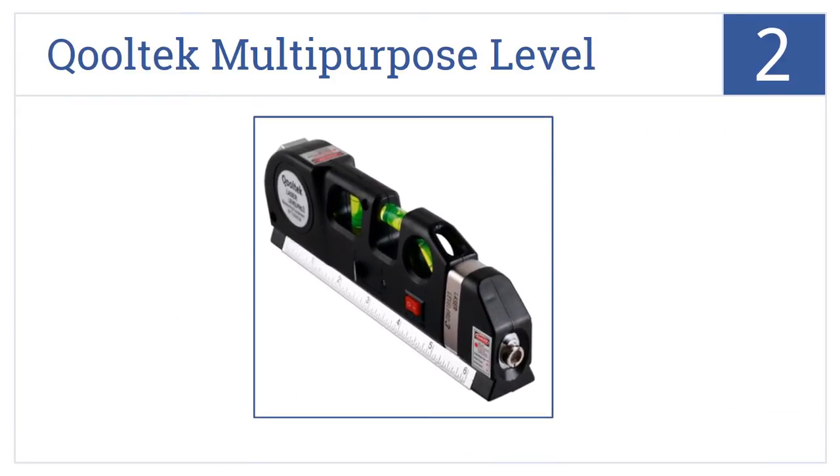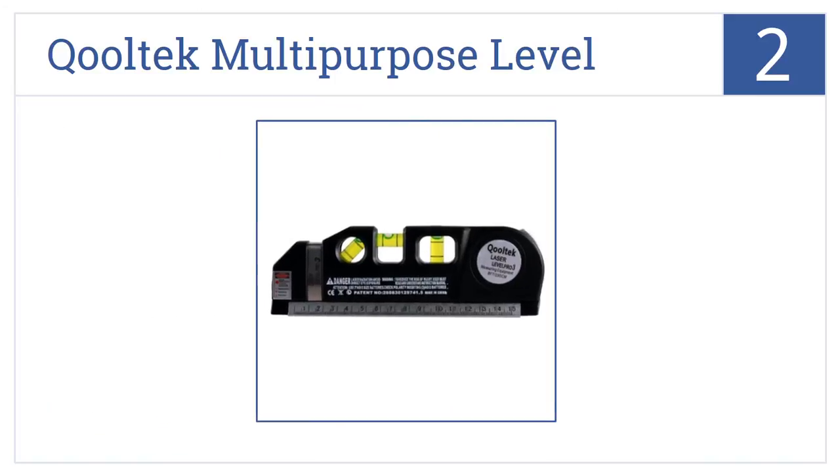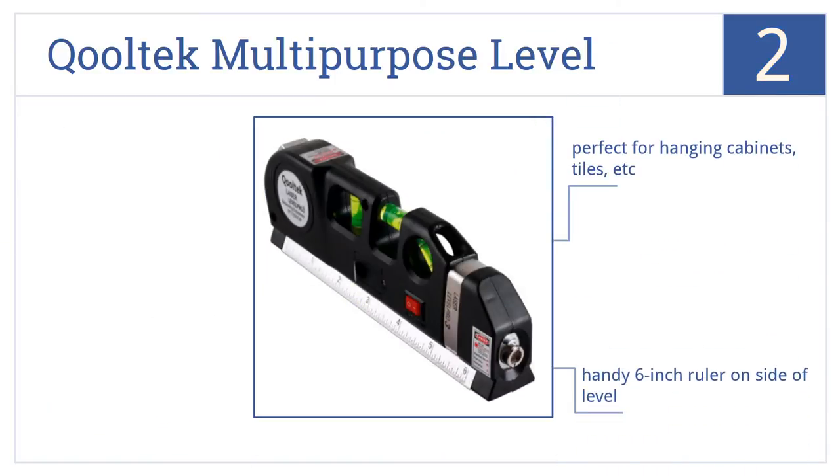At number 2: the Cooltech multi-purpose level combines a laser level, three bubble levels, and a retractable tape measure all into one tool, at an amazingly low price. It's perfect for hanging cabinets, tiles, etc., and comes with a handy 6-inch ruler on the side. The tape measure has graduations down to 1/32nd of an inch or 1mm.